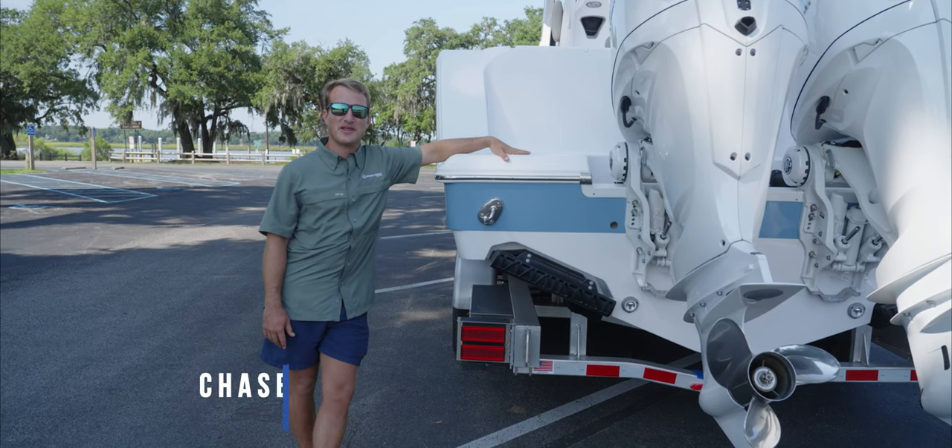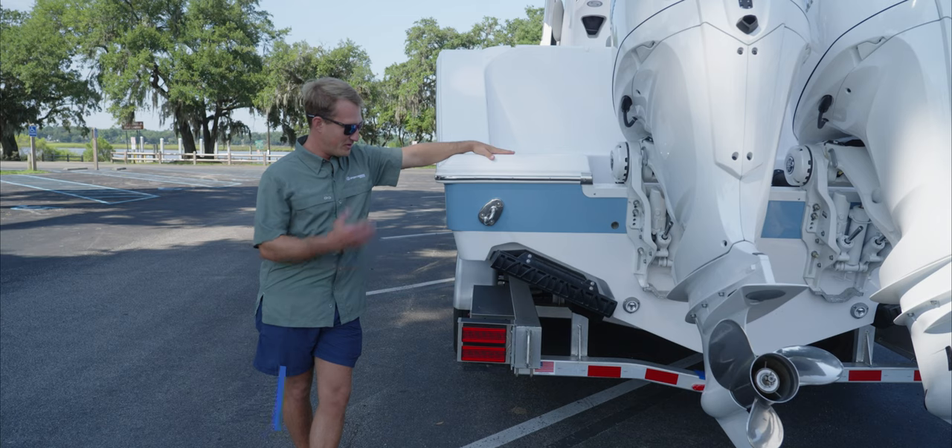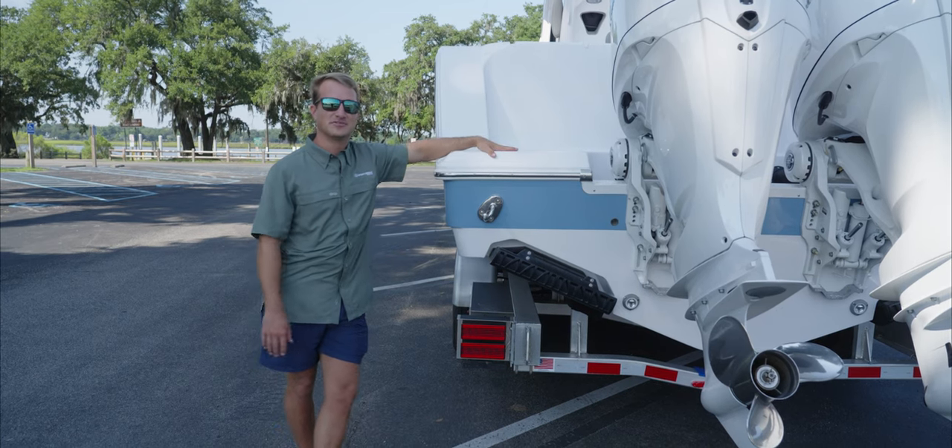Hey guys, welcome back to Tech Talk. My name is Chase, and today we've got the all-new Open 302 behind me. We're going to be doing a deep dive into the Seakeeper Ride trim tabs.